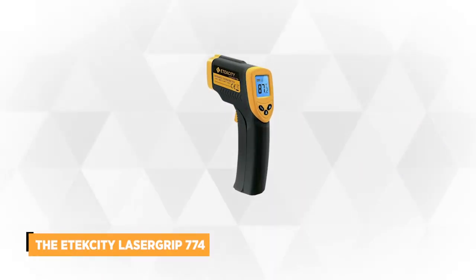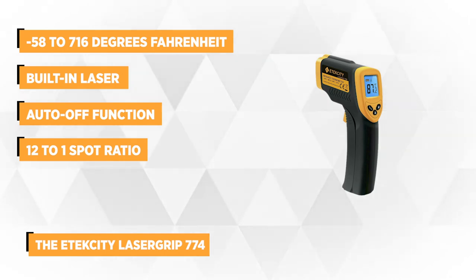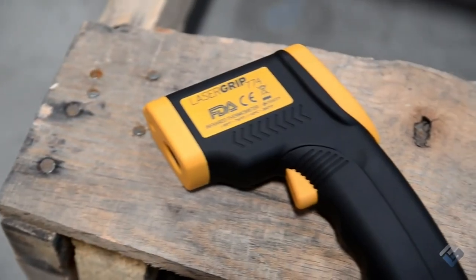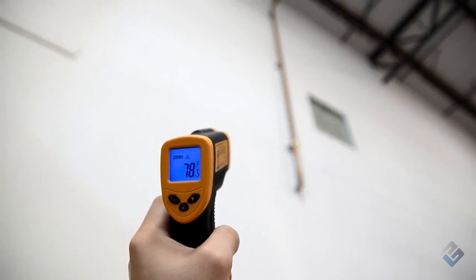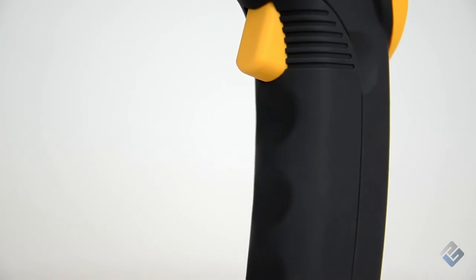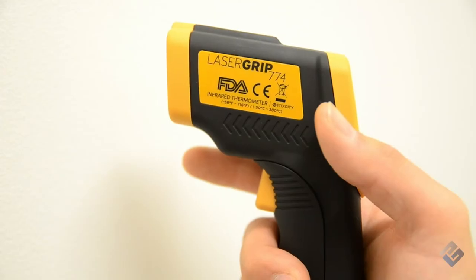At number five is the EcTech City Laser Grip 774 Non-Contact Digital Laser Infrared Thermometer. This temperature gun, which comes in yellow and black, can be used for a variety of tasks — not only measuring temperatures of meat, but other objects as well. Aside from cooking, baking, and barbecuing, it can be used for home repairs, car maintenance, and other functions requiring temperature measurements. It measures temperatures from 58 degrees Fahrenheit to 716 degrees Fahrenheit. The built-in laser guides the user to precisely measure the temperature of the desired object, providing a mark so that even from a distance, the temperature can be read with precision.